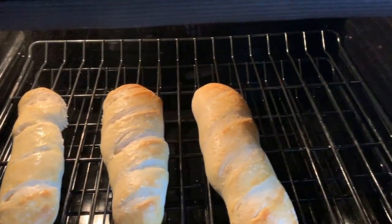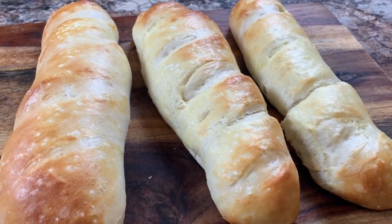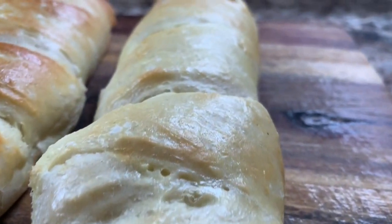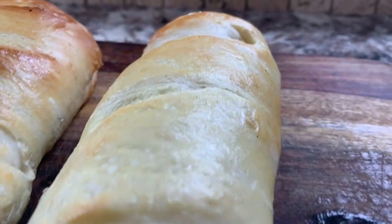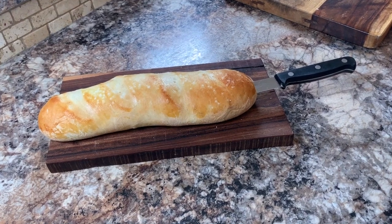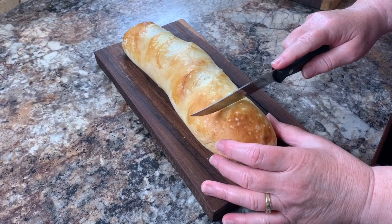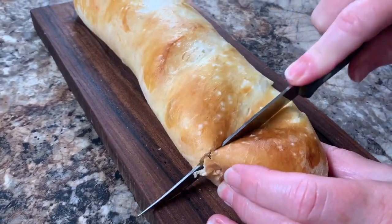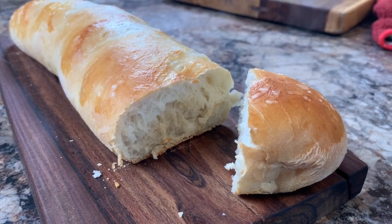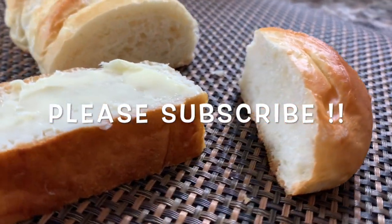This bread is so easy to make and so delicious that you're really going to need to try this. Remember, it's your kitchen — you can make the loaves as large or as small as you want, depending on whether you want to use them for appetizers, on the side, or for a sandwich. But cut this while it's hot and have a piece fresh out of the oven. There's nothing like it. Thanks for watching — now go make some!